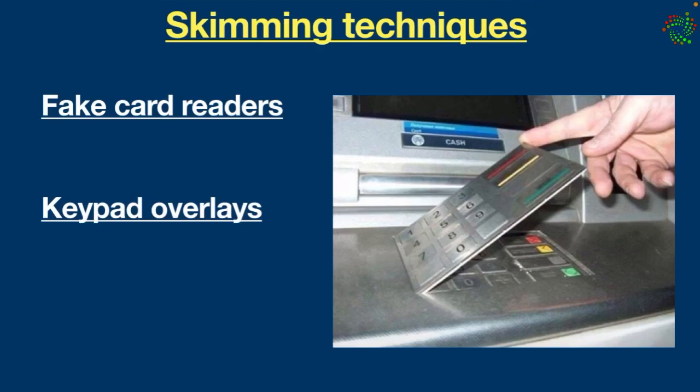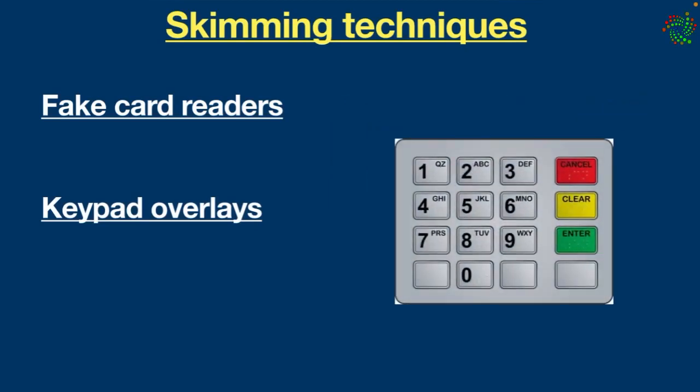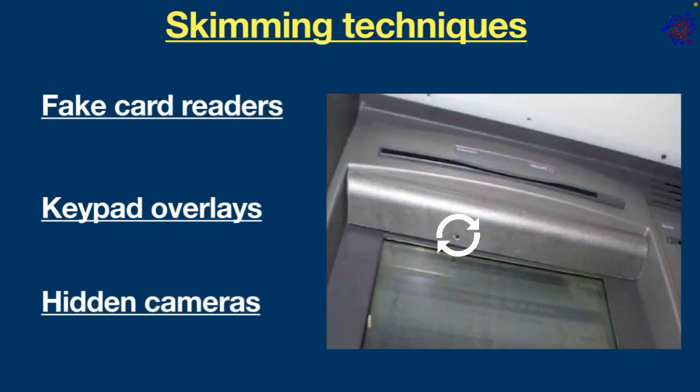Keypad overlays: another skimming method. Keypad overlays look like a regular ATM keypad, but they are skimmers used to capture button presses and PIN codes. As soon as the user enters secret information, it gets captured.